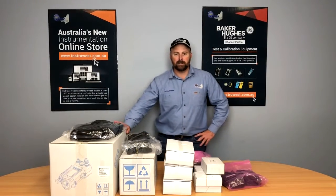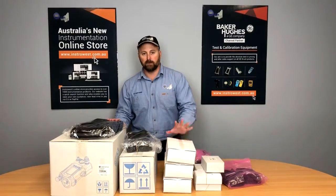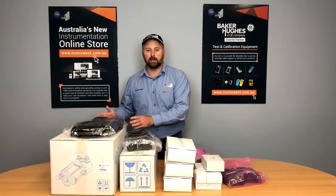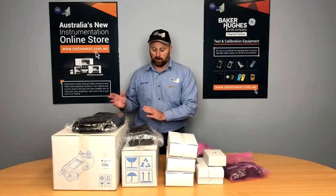Hi guys, it's Alf here from Instrowest. We've just received a new order of calibration equipment from GE Druk, and today we're going to unbox it, show you what's in the boxes and how we recommend you set it up on site with the accessories you need. So, we'll get into it.